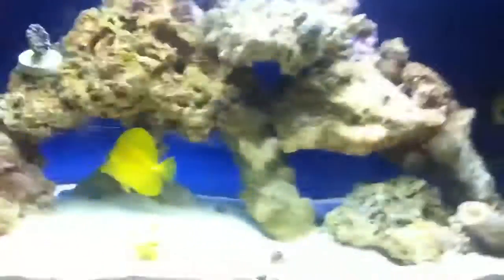I figured I'd just do a little update on the tank now that I got this new hippo tang. Remember to rate, comment, and subscribe. Thanks.